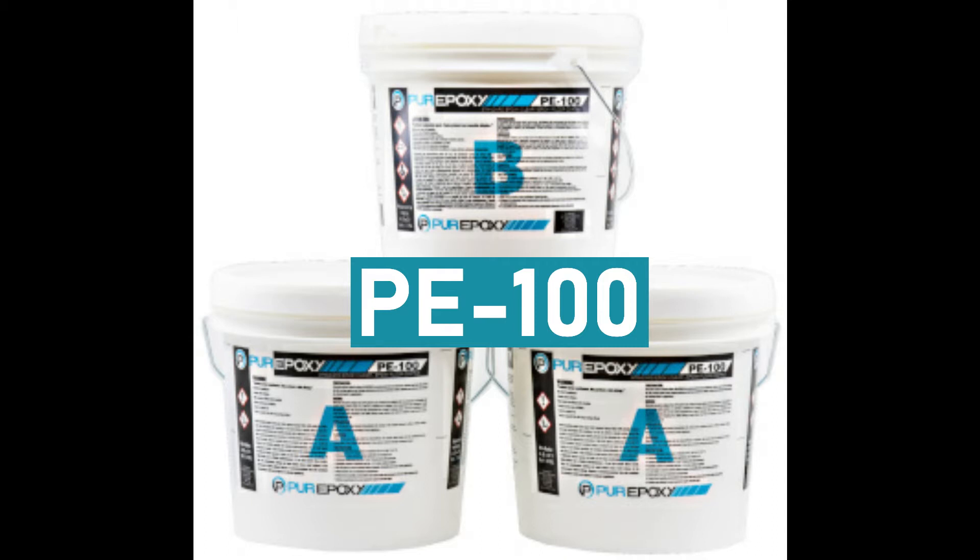PE100 is a solventless two-part epoxy coating system. It exhibits very good appearance and chemical and physical properties.